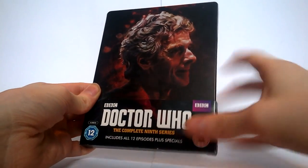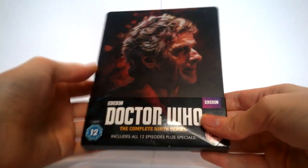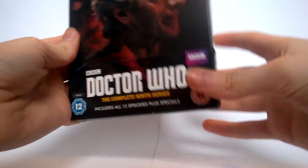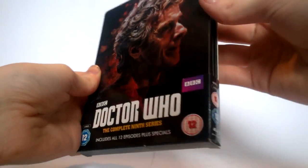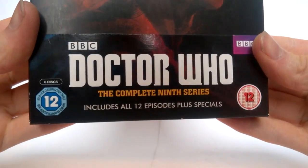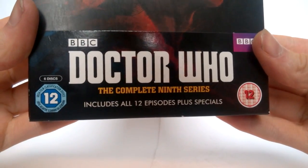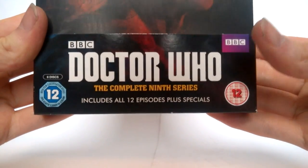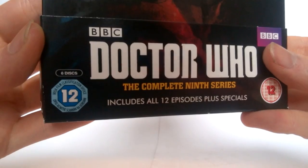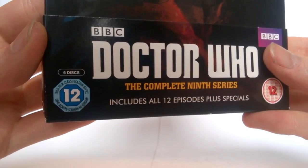The packaging it comes in is a sort of cellophane thin wrap, as it's an internet purchase that comes in the post. We also have a card wrapping at the bottom and a band at the front with card at the back as well. On the band at the front we have the Doctor Who logo and 'The Complete Ninth Series', and just below this 'includes all 12 episodes plus the specials' with the BBC logo and the two '12' stickers at the bottom. Just above this we also have that this series is a six-disc one.